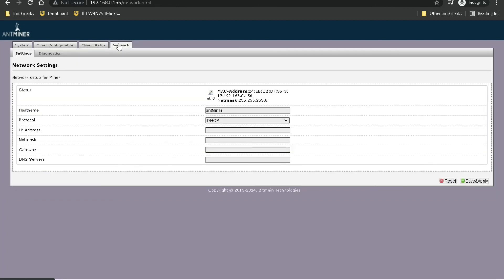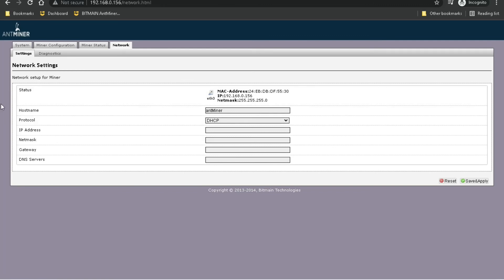The last tab is Network Settings. This is where you would set a static IP — maybe if you needed to DMZ your miner or give it a static IP address. If you have a large mining farm with a bunch of different miners, you wouldn't want them getting issued a new IP address every time they reboot, so this is how you would give them a static IP.